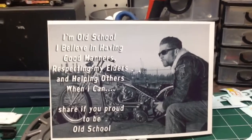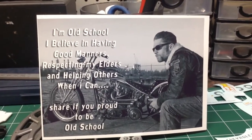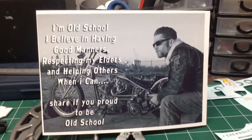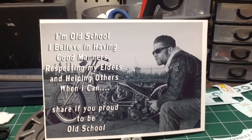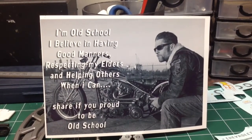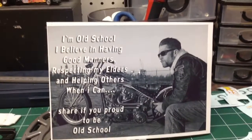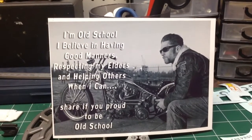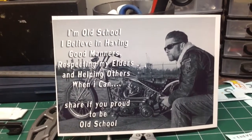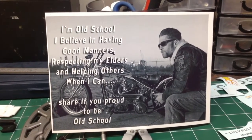Hey fellas, what's going on? Dale here. I just wanted to do a quick little video and give you an update on my Chevy Cheeseburger build. I guess you're probably wondering what the deal is with the picture there. My wife found this picture and came running to me saying 'this is you, this is so you.' So I printed it off and kind of have it in the shop as a motto. Like my dear old grandmother used to say, a good hard day's work builds character.